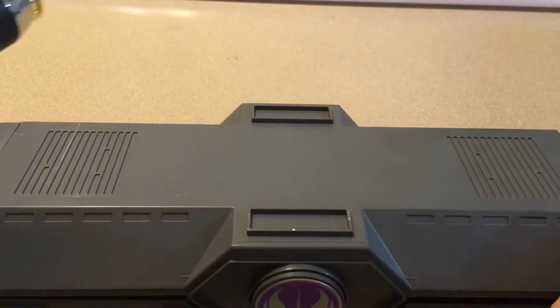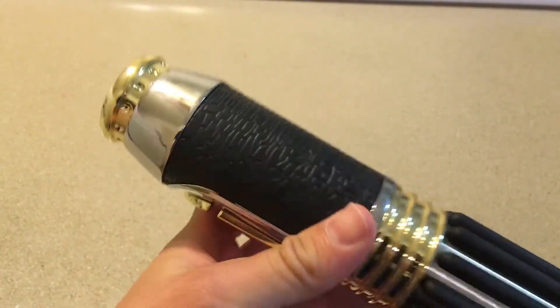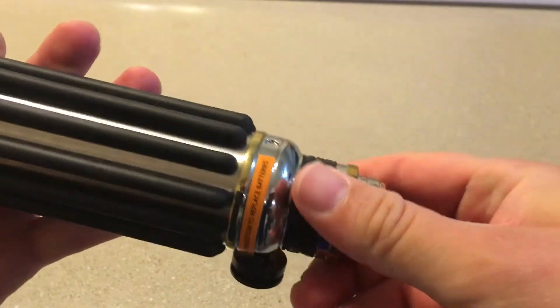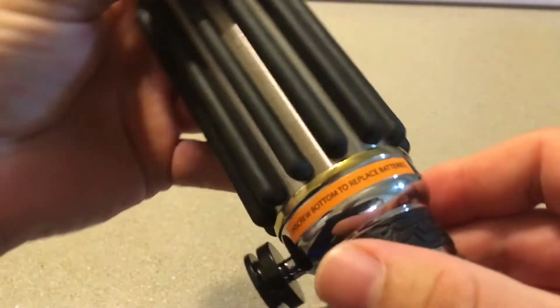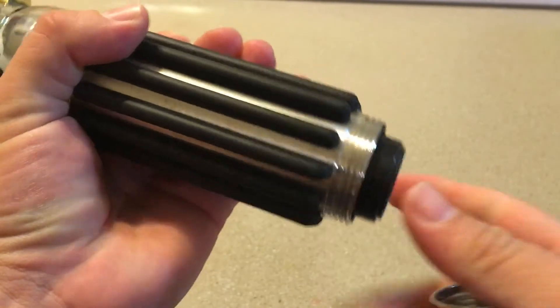Let's have a look at the saber. I really like it. I've had time to fiddle with it a little bit. It's got this very nice chrome look to it, very shiny — definitely catches the eye. Got the cover tape wheel right here with the pommel.